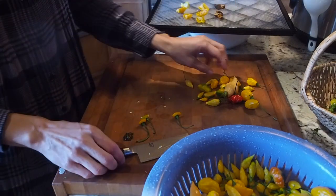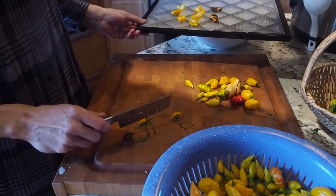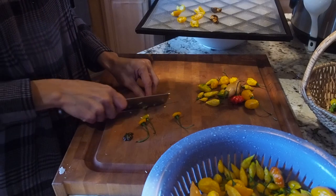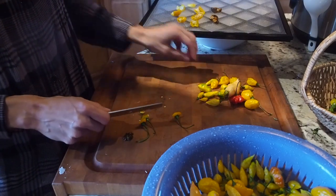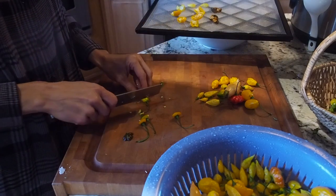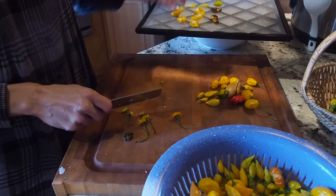I'm just putting these cut side up on my dehydrating sheet. The ahi lemons I'm not going to cut in half — I'm just going to leave those on whole. I'm just going to fill this tray up.